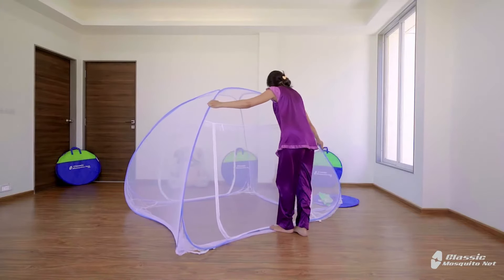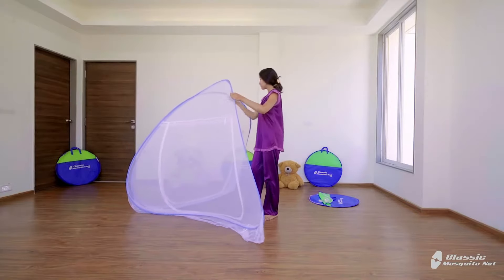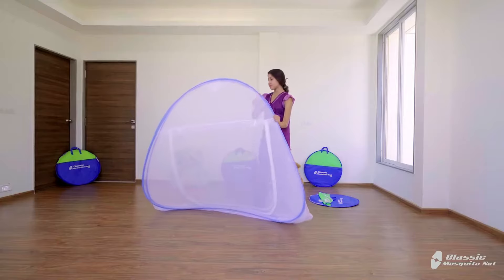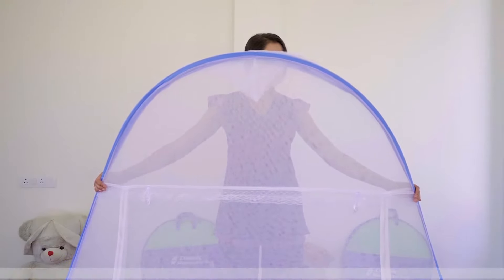Holding one corner, fold it in and hold the upper part with the help of the lace. Take the left and right end of the lace as marked.